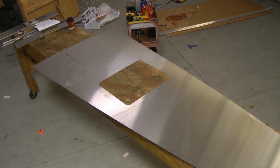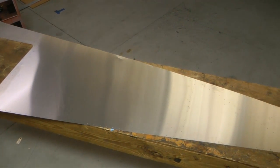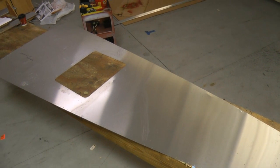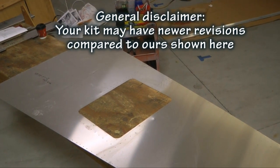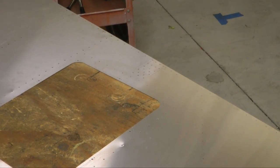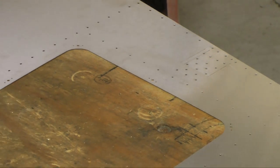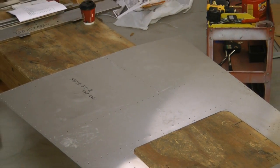Our first step is to locate the bottom skin and then make sure we understand what side is the top. The easiest way to identify the top is to make sure that when sitting on the skin, to the right side of the opening, we should find all of the holes for the flat motor, and those are the ones we see here. This needs to be on the right side of the skin, based on you sitting on top of the skin and looking forward, the forward part being the wide part.